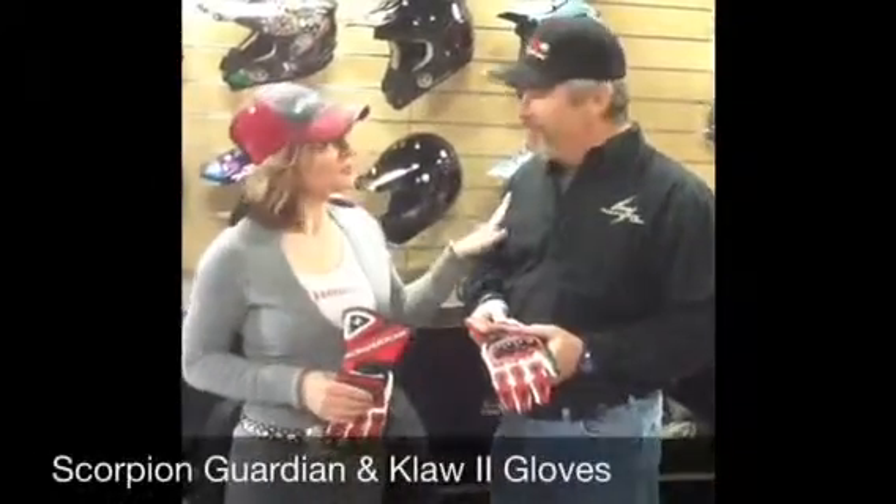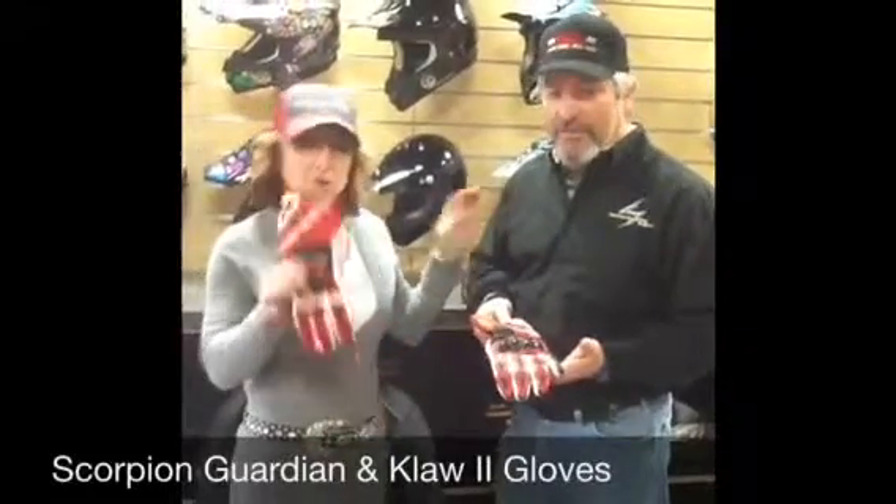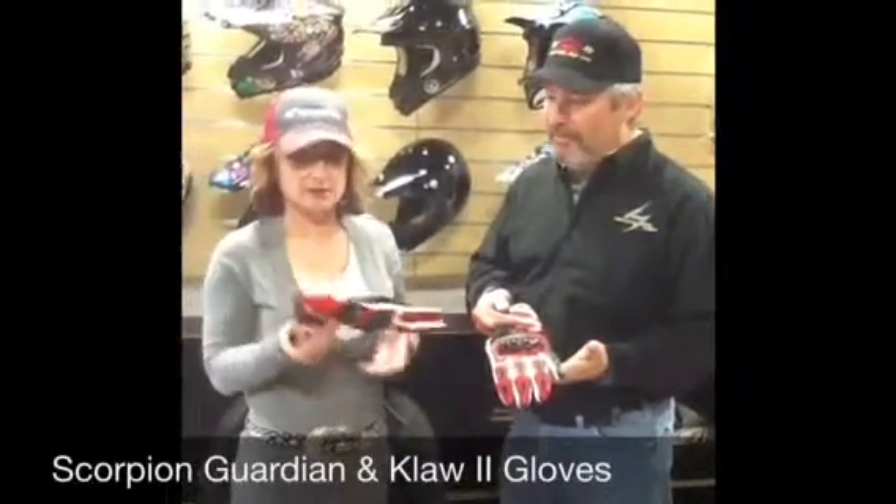Welcome to Harlan Honda. I'm Sheila and this is my Scorpion rep, Tracy. We're going to go over one of the new 2014 gloves that Scorpion has come out with this year.